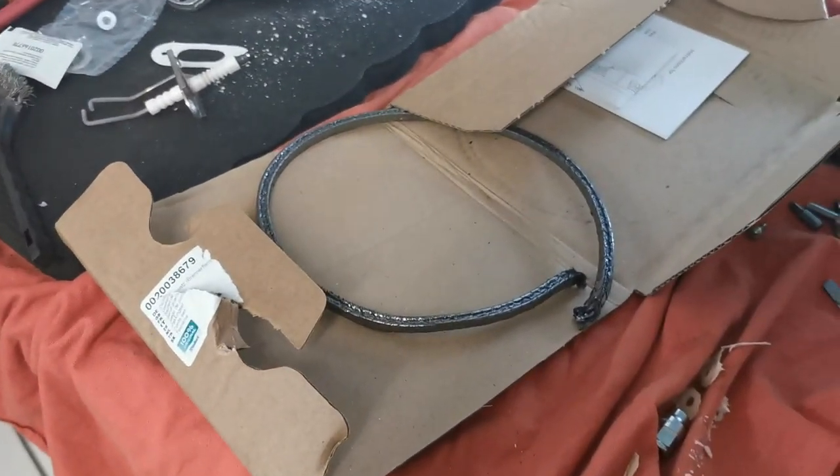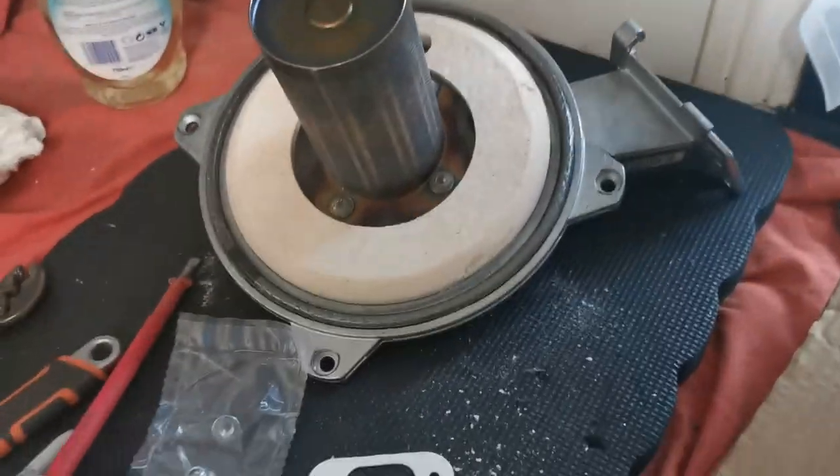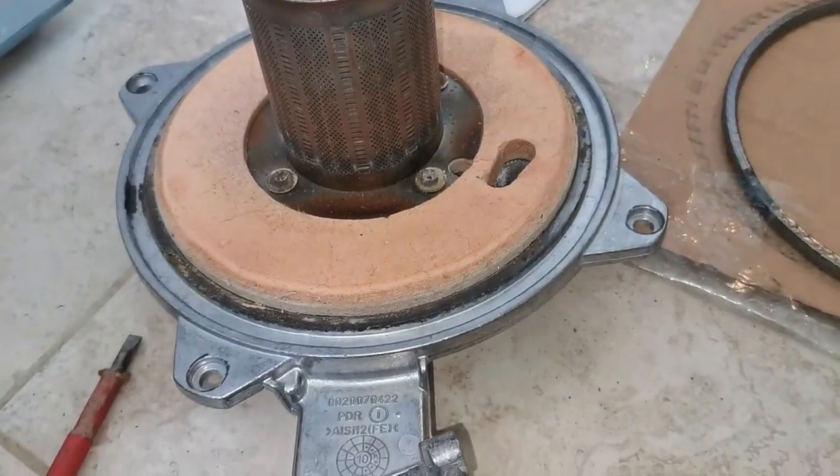I've got my G10 burner kit. It comes with the electrode gasket, burner seal, the sight glass seal which you may or may not need on some models, and also a little packet of grease for the threads on the actual heat exchanger itself.